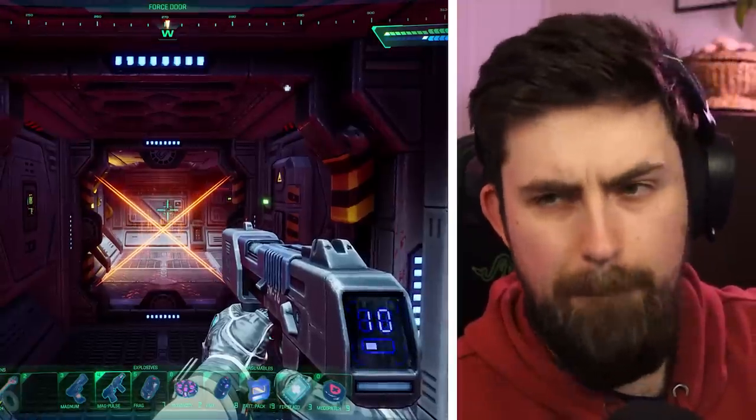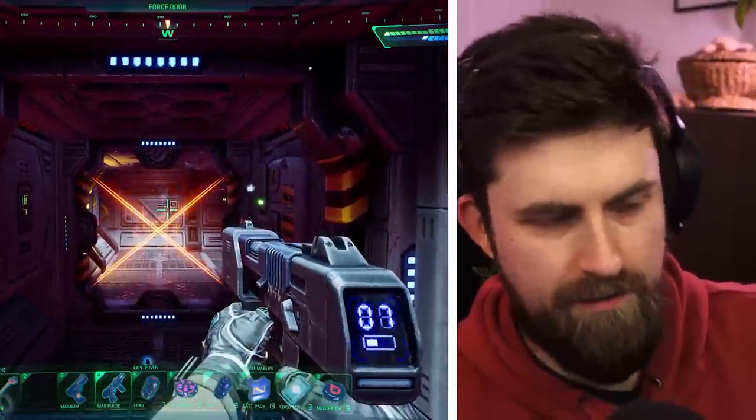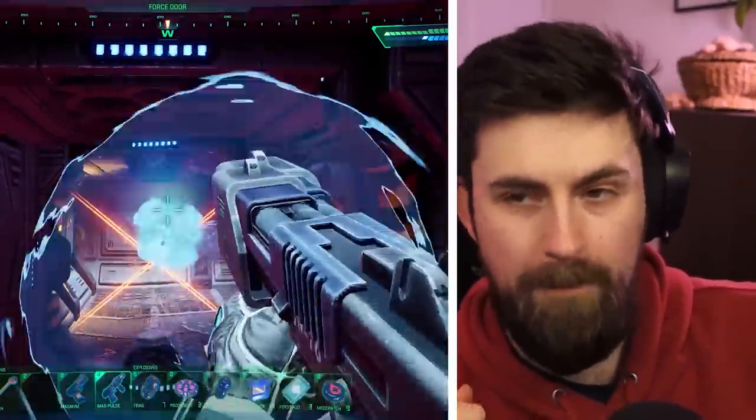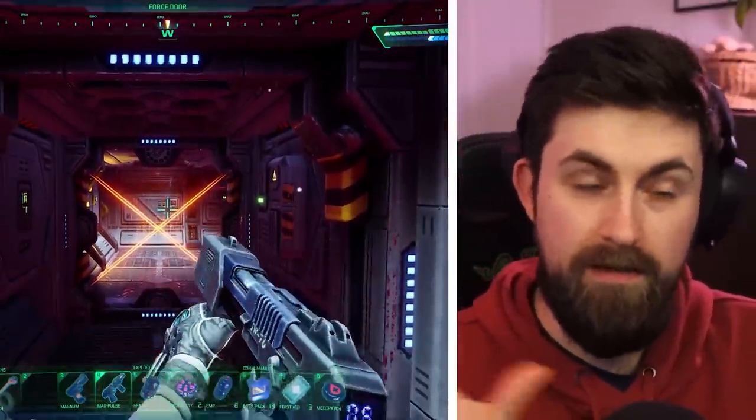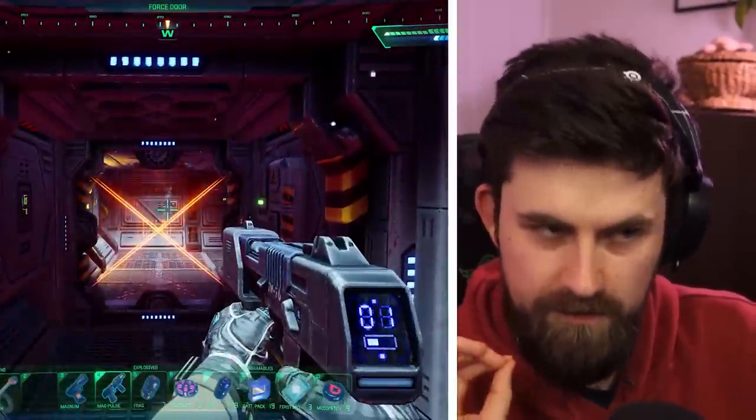This is the Magpulse rifle. It shoots electromagnetic charges. But if you pump twice, the game says it fuses two cartridges — or two charges — together to fire one big one. It's basically like a slug-throwing electromagnetic shotgun.